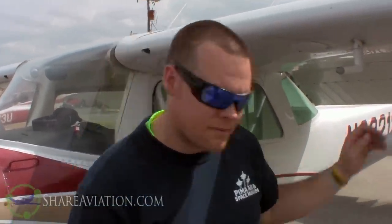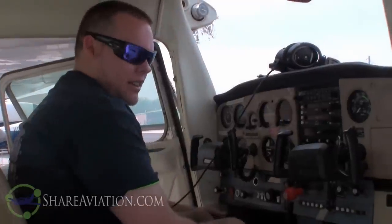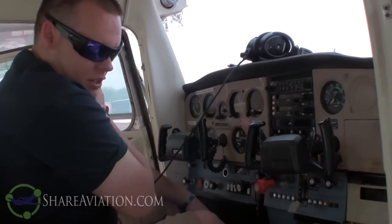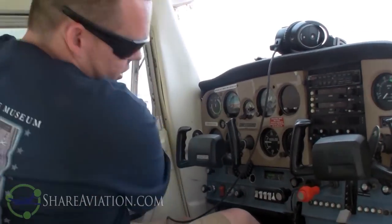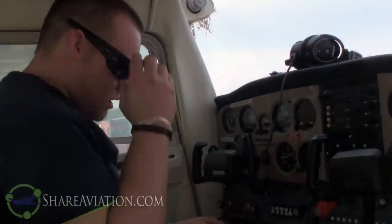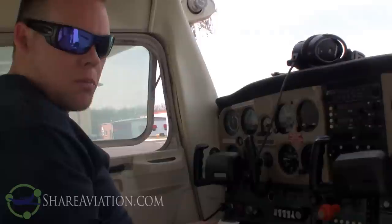So that moves us to starting the engine. We've completed the exterior pre-flight of this Cessna 152, November 69212. Now we move on to the before-starting-engine checklist. The pre-flight inspection is complete. Make sure all paperwork and documents are in order. Passenger briefing - always have a thorough passenger briefing: explain what's going on, where the exits are, and what they can expect for the flight.